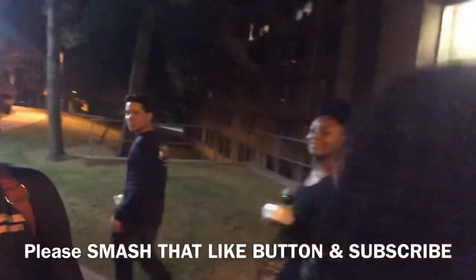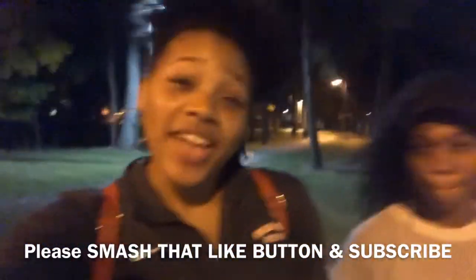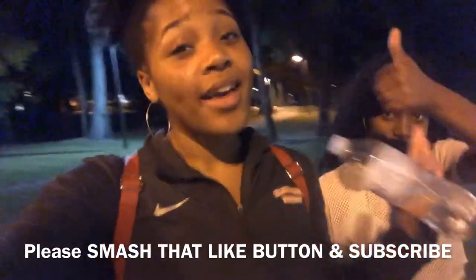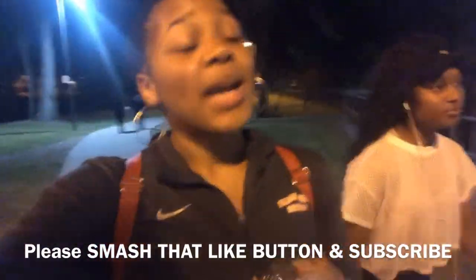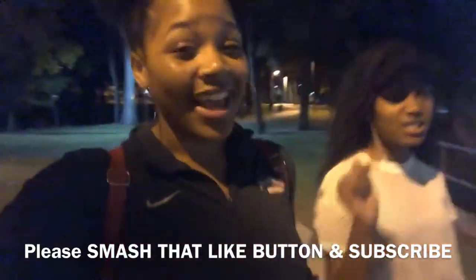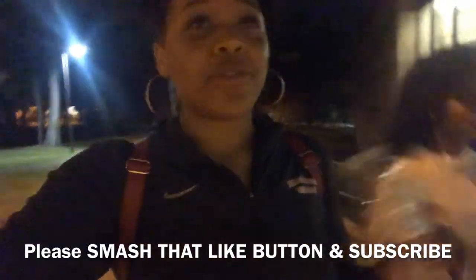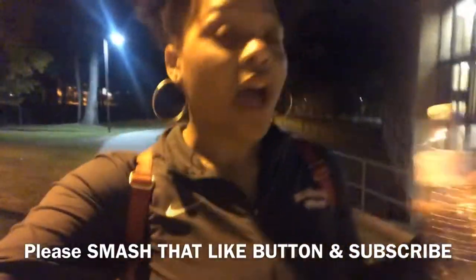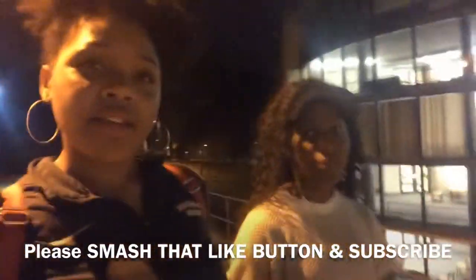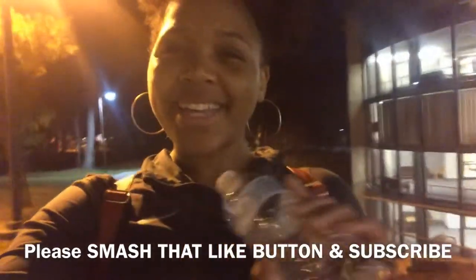Say hi to Cece for YouTube! So if you guys liked this video, please give it a big thumbs up, smash that like button, and subscribe — do all that good stuff. I'm going to be back with more videos: more workout videos, more college videos, all that good stuff. But now I'm about to go shower and go to bed because a girl is tired. Bye, guys!